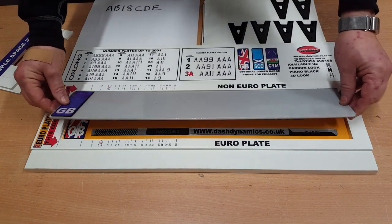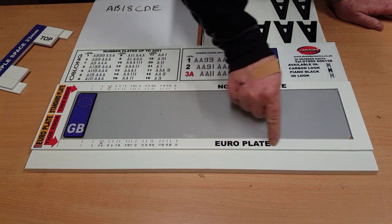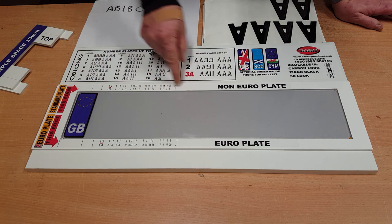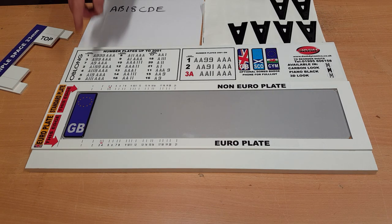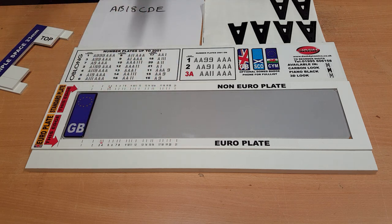We pop that in like so, and you'll see that there is a Euro plate section and also a non-Euro plate section. If it doesn't have this badge you use the top line; if it does have the badge you use the bottom line. The first thing to establish is what the actual start point is — along these numbers from 1 to 21 — where the start point is for your very first letter.